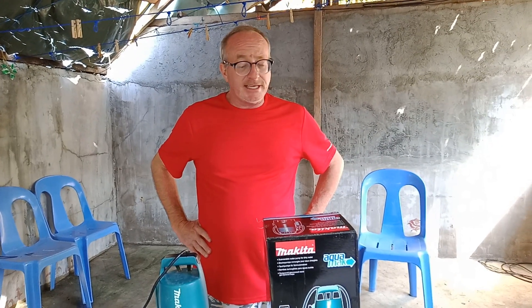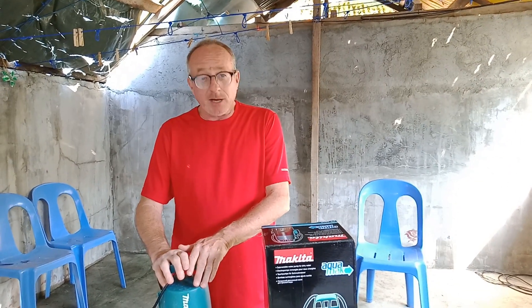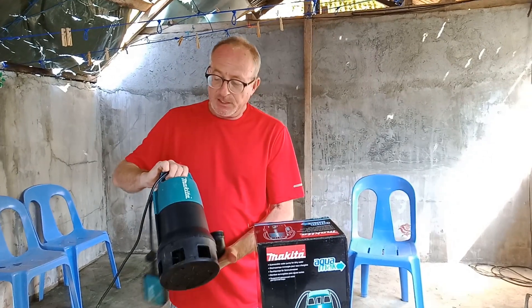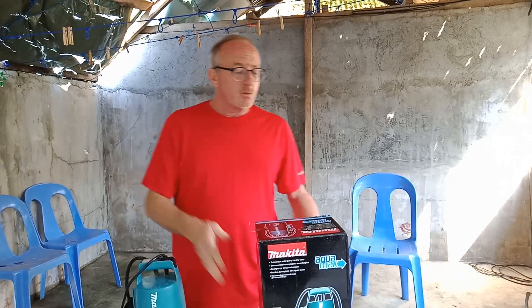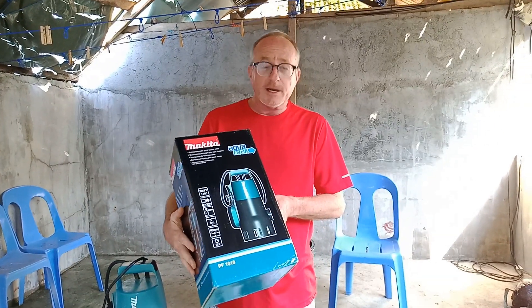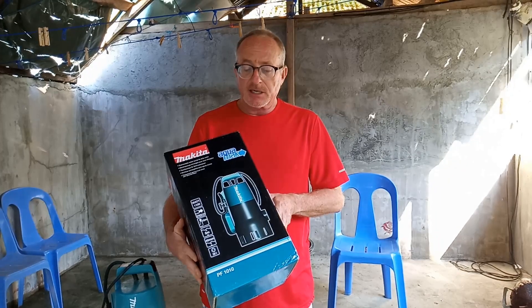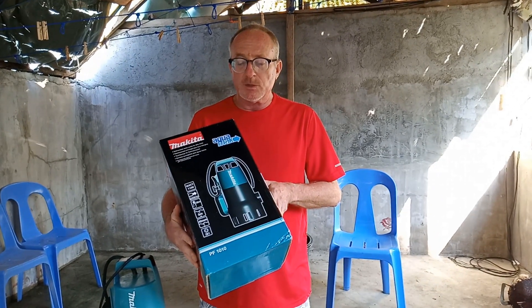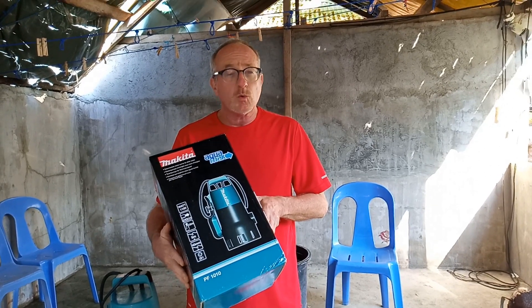Our choice is the Makita. We have a 400 watt, one half horsepower submersible pump that we've been using — it's the first one that I bought. We're going to compare it to a one and one half horsepower, which is 1100 watts, because we found out that we need a little bit more pressure, a little bit more water flow to do what we need.